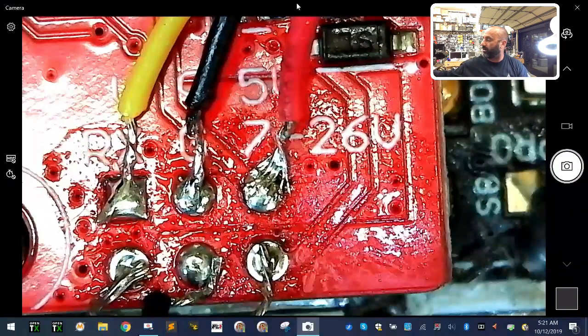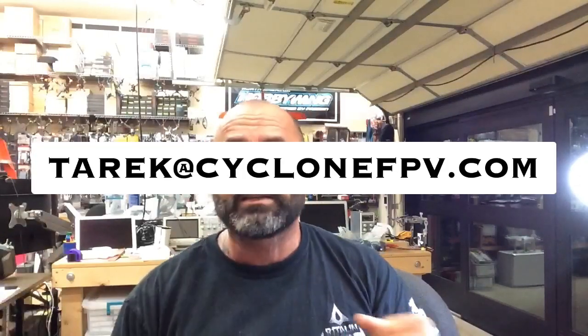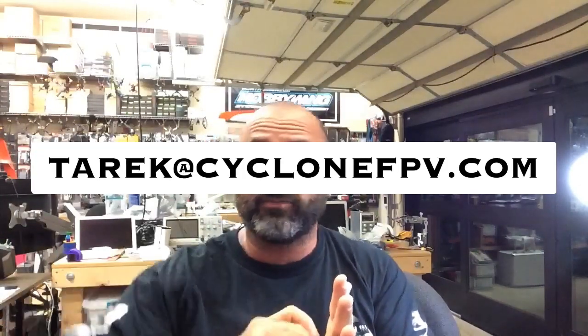Hopefully that helps — it's a very simple install and should be no problem at all. Please remember to subscribe to us on YouTube at Cyclone FPV, follow us on Facebook, and if you have any questions send me an email at Targo at CycloneFPV.com. It is now 5:21 AM, I have not slept yet, but luckily I didn't burn myself on this one. Remember: fly safe, God bless, and spend time with your family — you never know how much time you have left, so enjoy every minute.